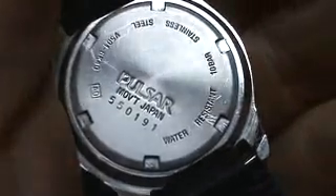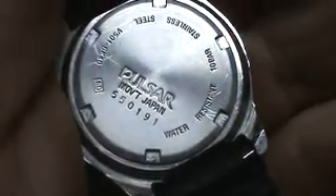Running, keeping perfect time. There's the case back — Japan Movement. Pulsar is Seiko, made by Seiko. There's the module number right there. Great deal for the money, and happy bidding.